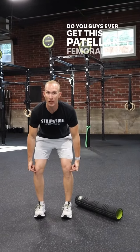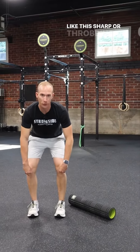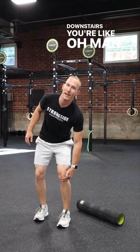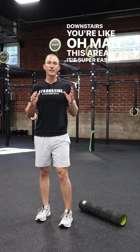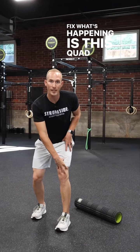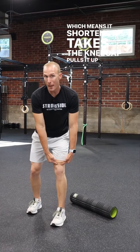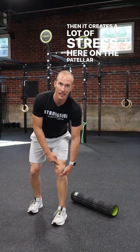Do you guys ever get this patellar femoralitis where there's like this sharp or throbbing pain right here under the kneecaps, where every squat, every time you go up or down stairs, you're like, ooh, this area? What's happening is this quad is getting really tight, which means it shortens. It takes the kneecap, pulls it up, and then it creates a lot of stress right here on the patellar tendon.